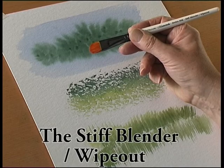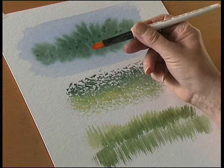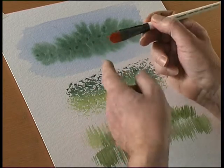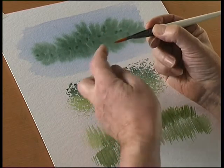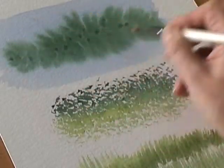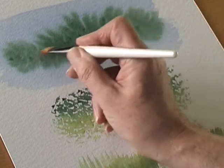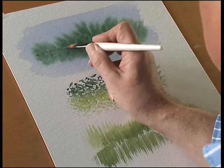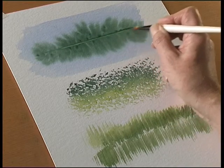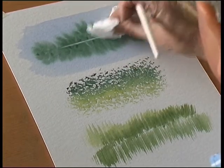This brush is called the Stiff Blender or Wipeout brush and it's made from a very stiff head of hair and it tapers to a blade here. If you've created an effect and you want to lift out some paint, you just wet your brush and drag it along the surface and mop the paint out.